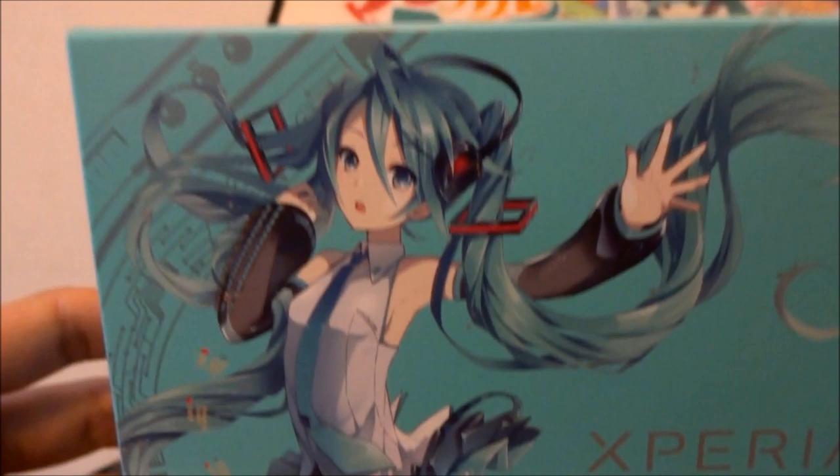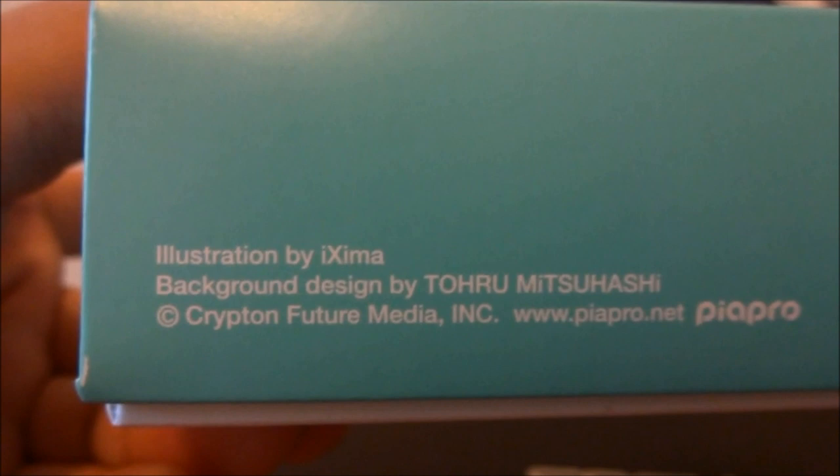So here's the actual box. Here are the sides, a bit of information there. One comment a friend made is this box looks like a bento box you can buy from the station, and it is quite shaped like that, but as a phone box it's quite neat.